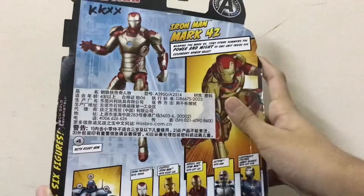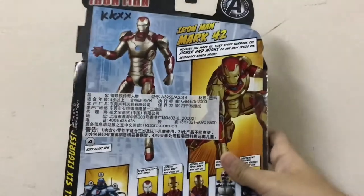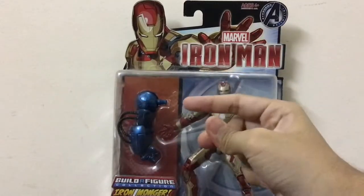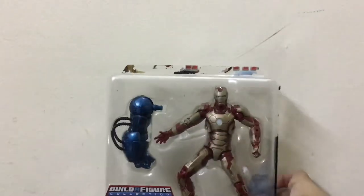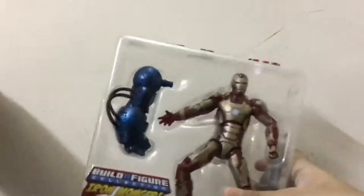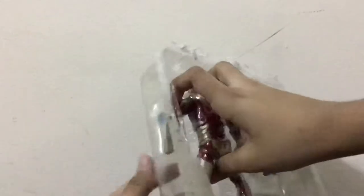Now let's try to open it — just a snap. Oops, it got cracked. It was like intact, so I need to tear it with a knife. You guys will also need a knife when you buy this. Now let's get it out of the packaging.